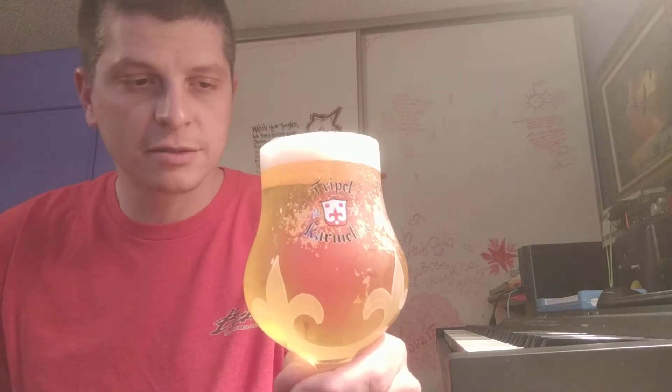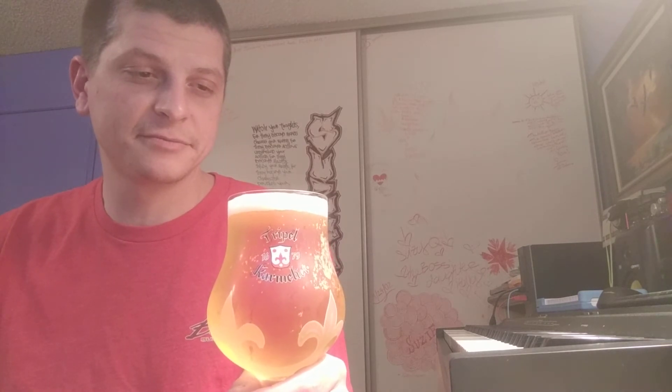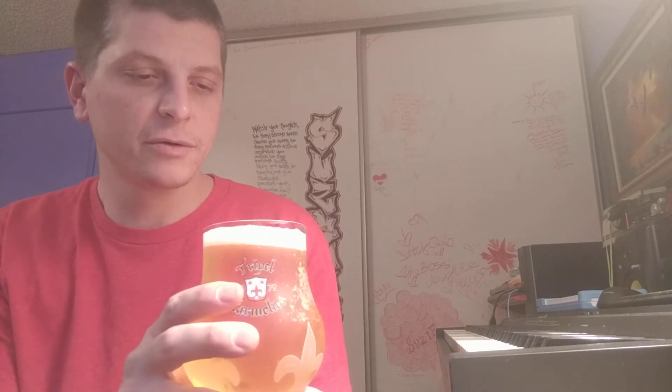I'm pretty sure I could have gone 24 ounces and just been fine with that. Put it in a real proper glass here — the chalice. I've got to say the head is actually pretty cool. You've got to admit, the head is cool. It's not dying off. I poured a lot of beer in there. Head retention? Yes. We're doing it.